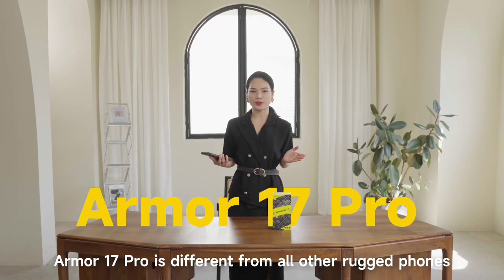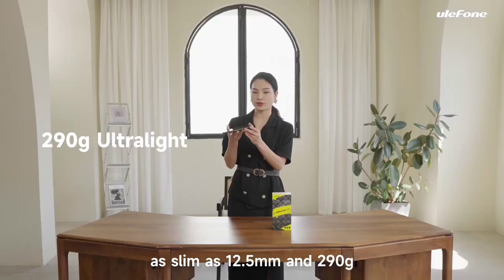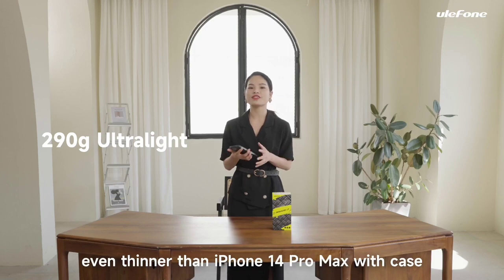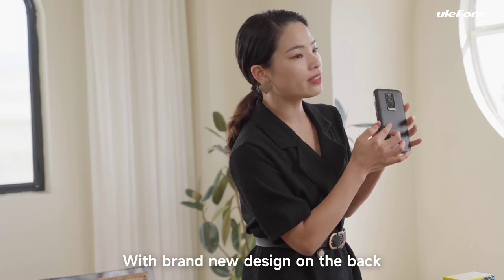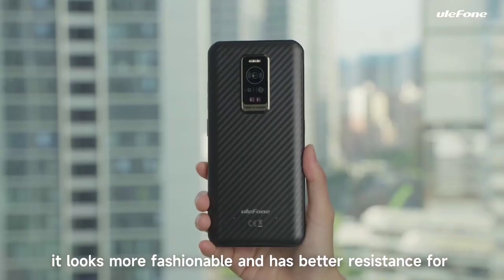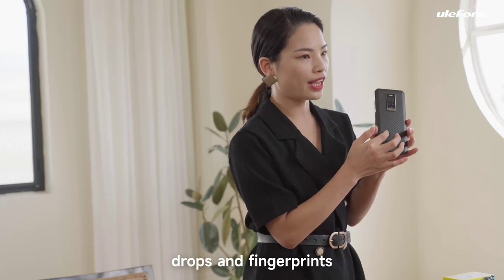The Armor 17 Pro is different from all other rugged phones — excellent at 10.5mm and 290g, even thinner than the iPhone 14 Pro Max with a case. With a brand new design on the back, it looks more fashionable and has better resistance for scratches, drops, and fingerprints.